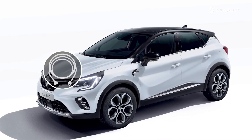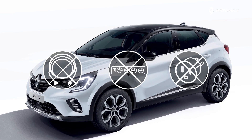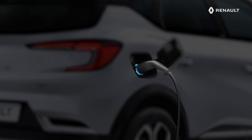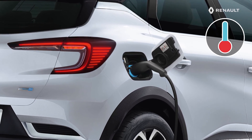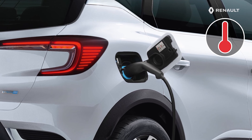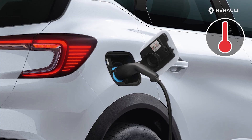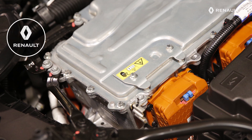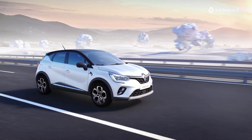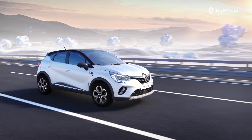Important recommendations on use: do not use an extension lead, a multiple socket, or an adapter to charge your vehicle — risk of fire. Take care with the charging lead: do not subject it to impacts, do not pull on it, and do not submerge it in water. In case of extreme outdoor temperatures, it may take several minutes before charging starts, as this time is necessary for the traction battery to cool down or warm up. The lightning flash symbol is used on all electrical components of your vehicle. Any work on this 400V electrical circuit must be carried out by a Renault agent.